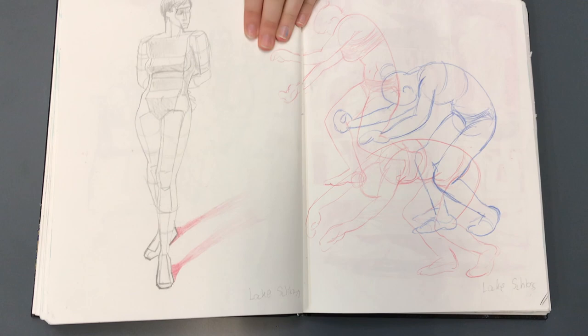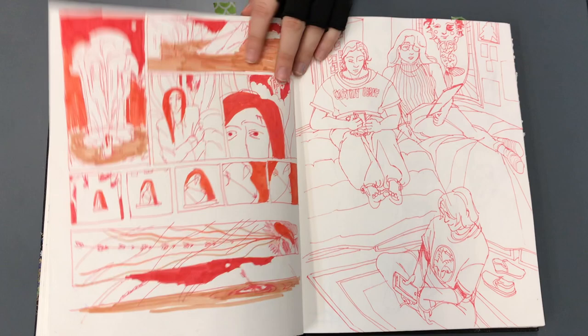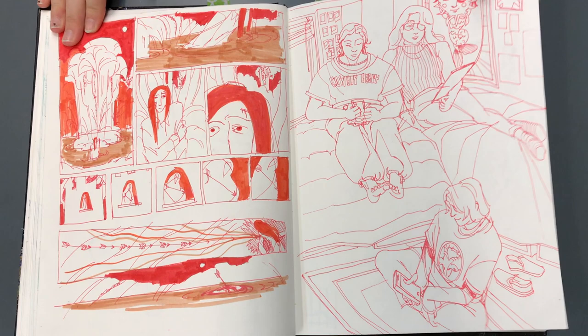There's a portrait painter on Instagram that I've been following who is Jewish, and he does a whole bunch of portraits of older Jewish people. I'm going to go back and share that with you — I think you would enjoy it.